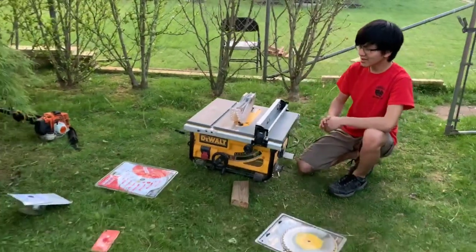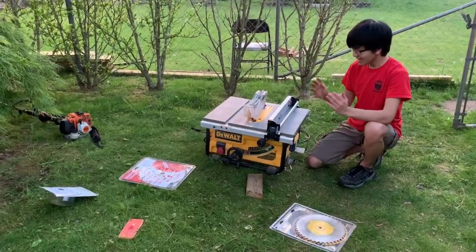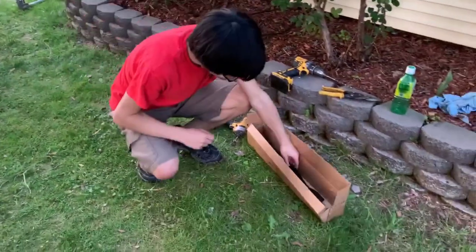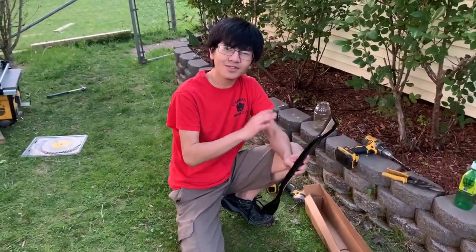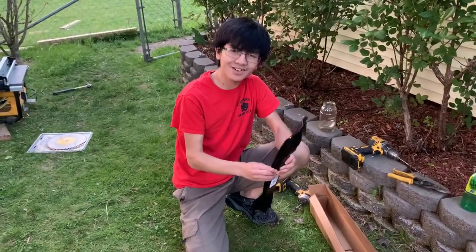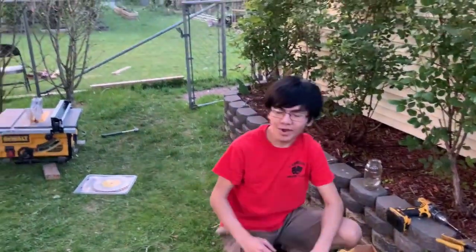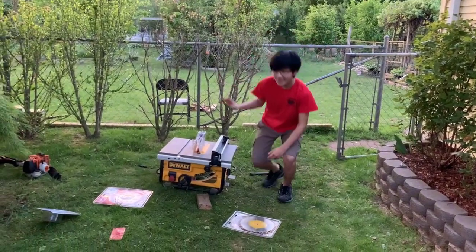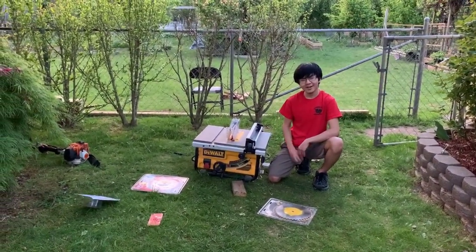I'm Ayman and today I just showed you how to replace the table saw blade for your table saw. In our next video we're going to be replacing the lawnmower blades for our Cub Cadet riding mower. We've actually done a video on this before but we used the wrong blades, so we're going to do it again and hopefully it works out. Please like, comment, subscribe, and check out other videos on the channel — especially the DIY and woodworking videos. I'll see you there. Signing out — peace.